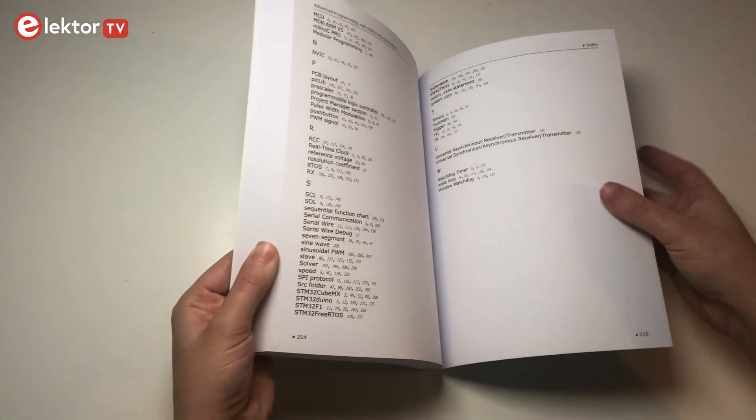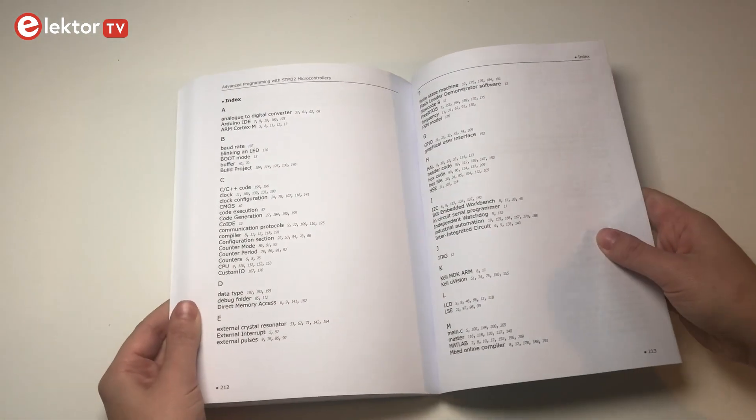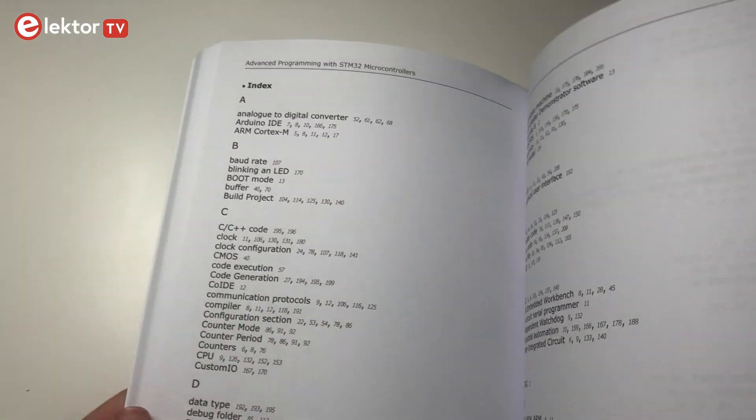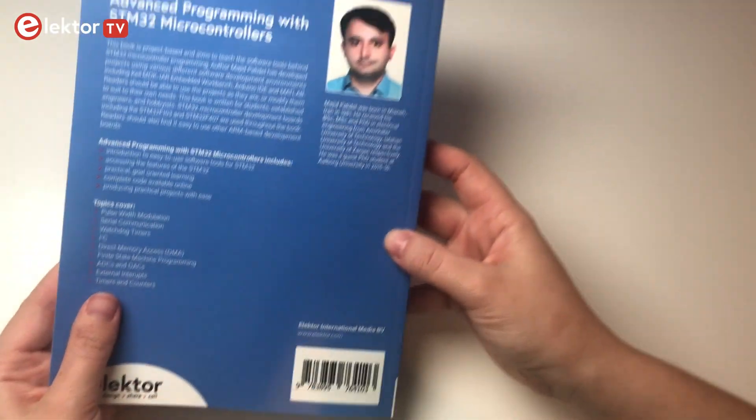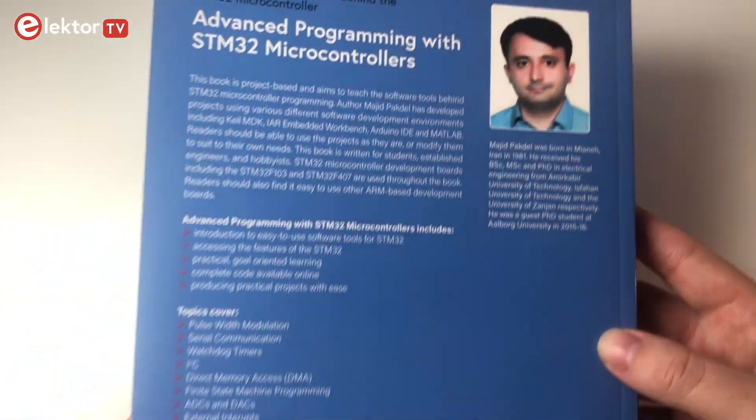The readers should be able to use the projects as they are, or modify them to suit their own needs. On the back you can see a short summary and the most important topics of the book. This book is written for students, established engineers, or hobbyists. All in all, the book is great for producing practical projects and also to get to know all the software tools for STM32.